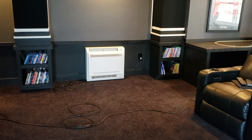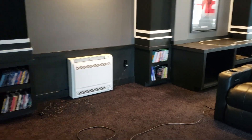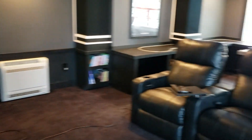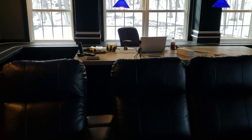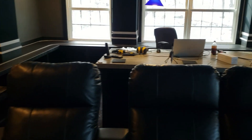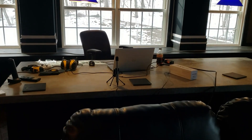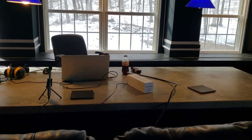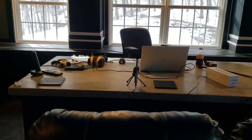Hey everybody, it's Tim from Smart Home Mastery. Here we are in the home theater again — the messy home theater. As you can see, I've got cords all over the place, a laptop and ear protection up there because I've been doing some room EQ stuff and getting ready for the DIY rack when that comes out. So I've just got some temp cable run to the AV, an HDMI cable I can hook up to my laptop for testing, a sound pressure meter, and a Mini DSP microphone.